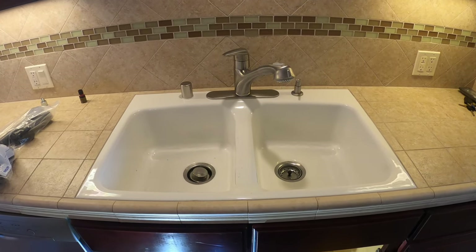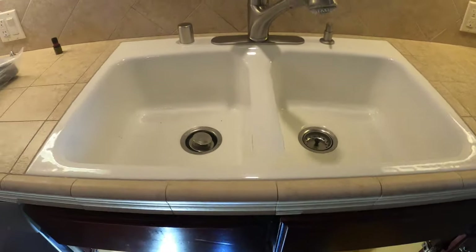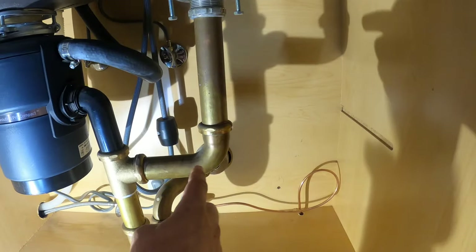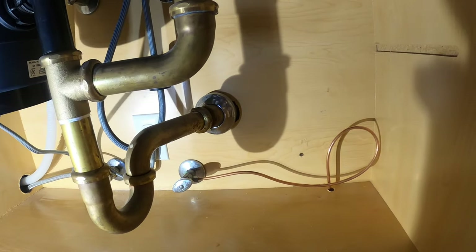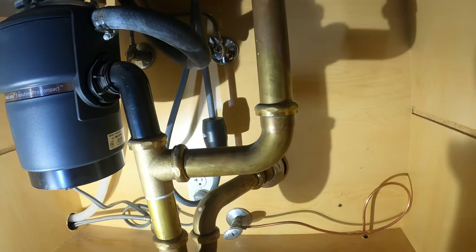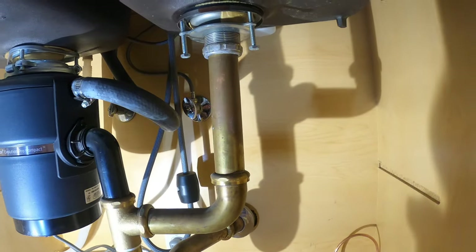Hey, I'm Danny the plumber, and today I'm going to be working with this double sink, replacing the basket strainer. I'm going to keep the garbage disposal on this side. I'm also going to be replacing the two-part waste, the trap, all the way back to the dirty arm there, and the inch-and-a-half tailpiece that connects to the basket strainer. Let's get started.